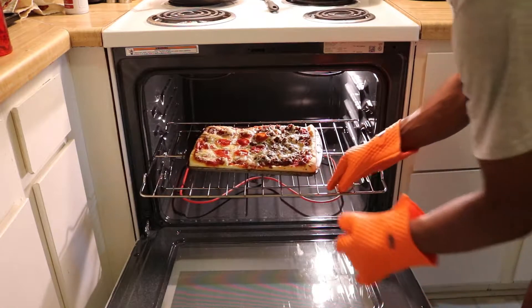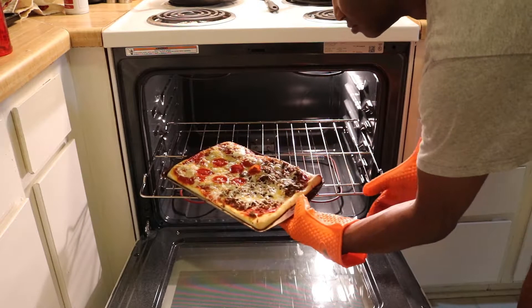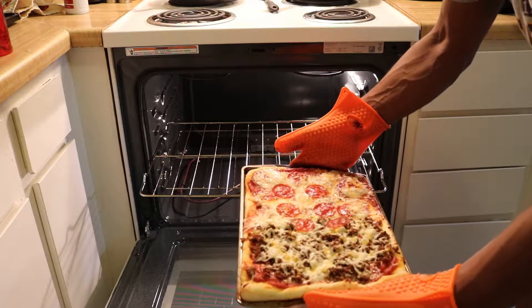I also cooked a pizza and took it out of the oven. Since I wasn't holding the pizza tray that long, the silicone did not get that hot and it didn't transfer that much heat through to my hands.